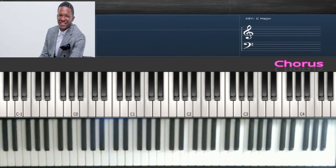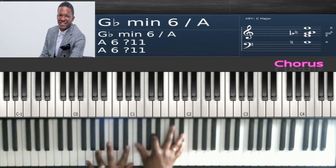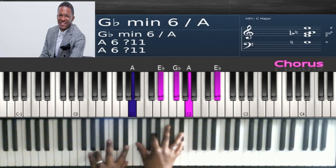Another way you can do that walk-down: you can do B flat, N and E here, same chord in the right hand, still walking it down half steps.